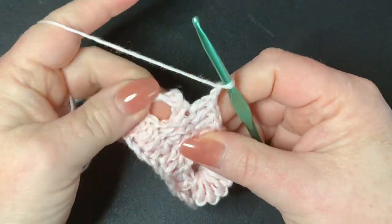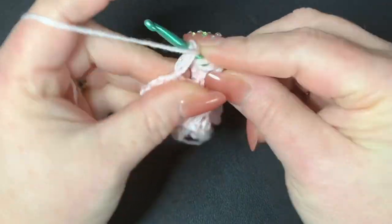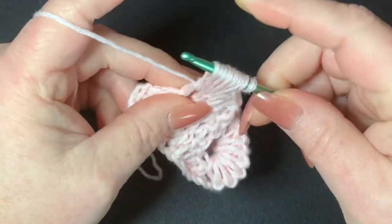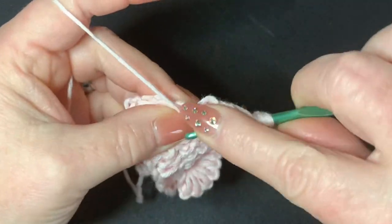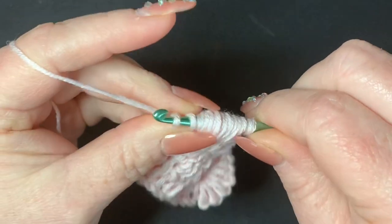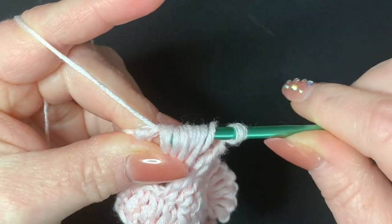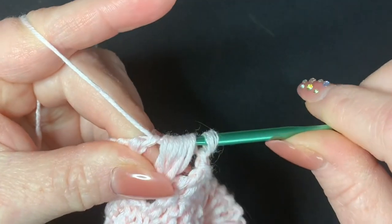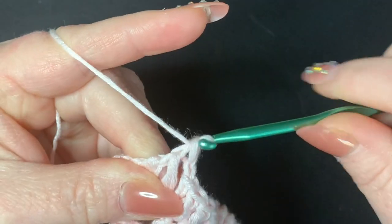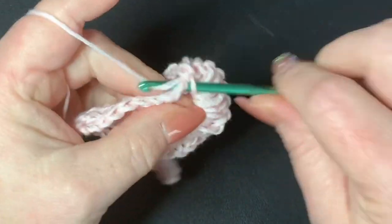Go around the first post eight times — one, two, three, four, five, six, seven, and eight. Then go through pairs eight times — one, two, three, four, five, six, seven, and eight — leaving two loops on your hook, then go through those two. Chain one, go into the middle of the chain-three space and put a single crochet.